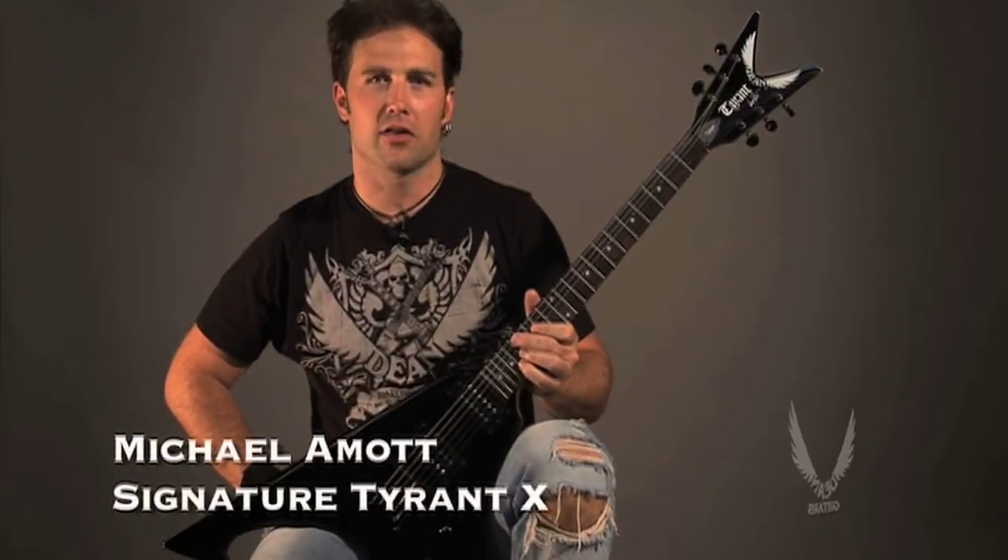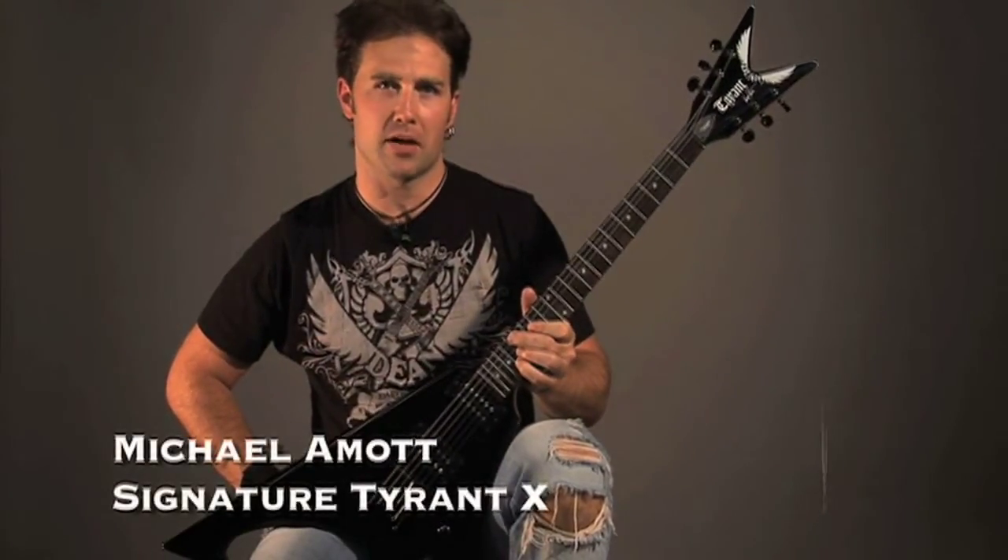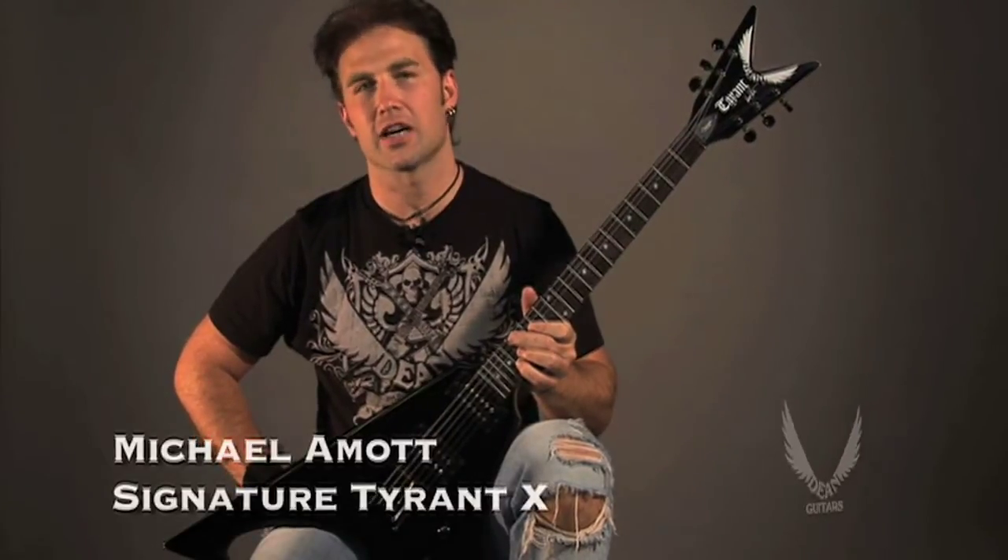Hi, this is Eric at Dean Guitars, and today we're going to talk about the exciting new Michael Amott Signature Tyrant X electric guitar. Let's check it out.